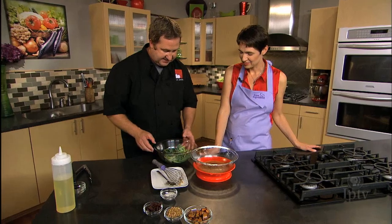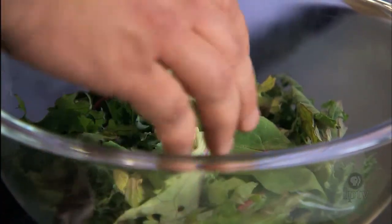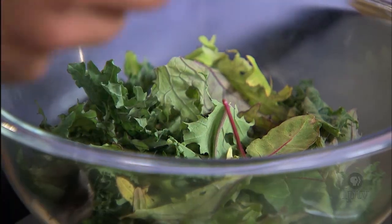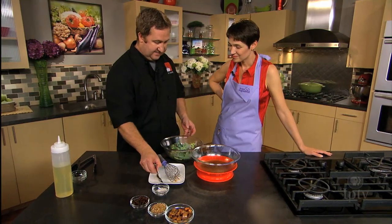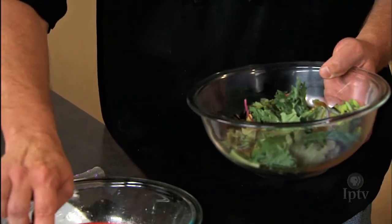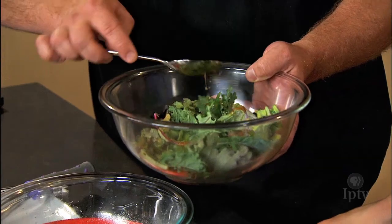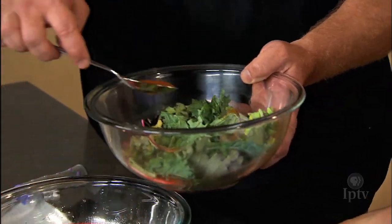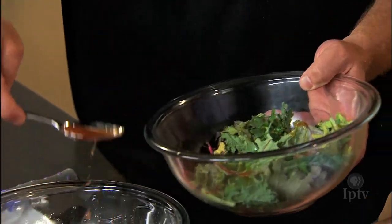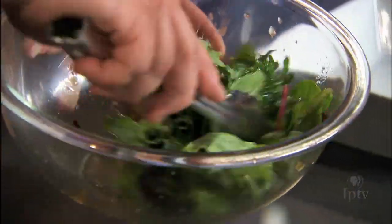So now we have a mix of some baby lettuces and some kale leaves. These are smaller leaves, a little more tender — they lend themselves a little nicer to the salad. I'm just going to spoon some dressing in here, then give this a light toss and start to plate it. We want to try and get the leaves evenly coated.